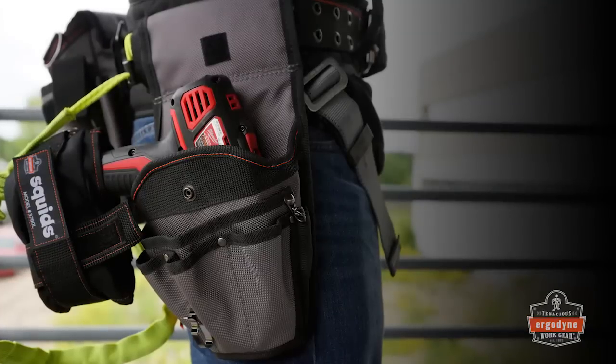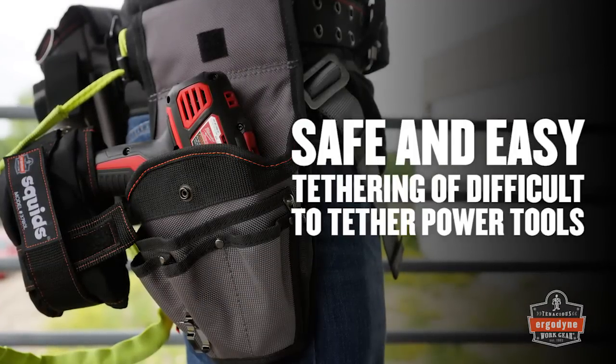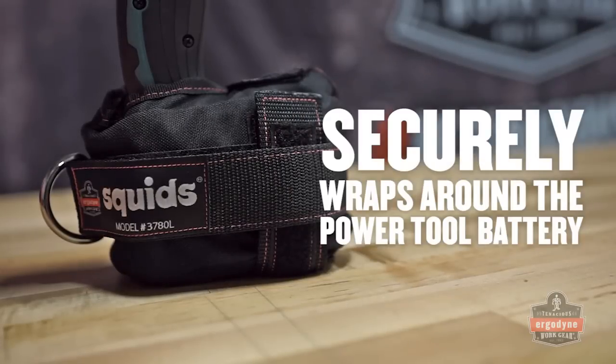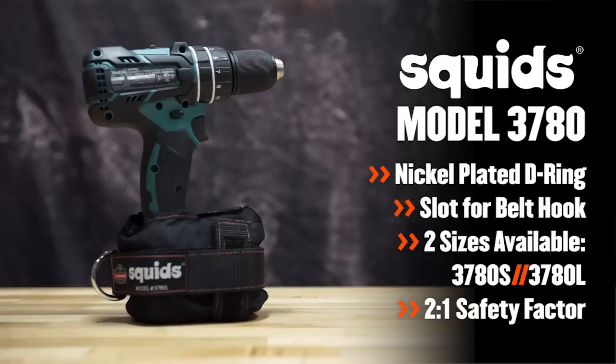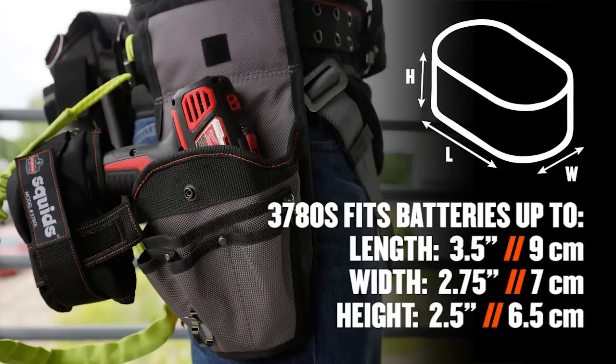The Squid's Power Tool Trap offers a convenient connection point for two lanyards for safe and easy tethering on difficult to tether cordless power tools. Housing a secure connection point for a lanyard, the Power Tool Trap prevents this kind of tool from becoming a dangerous dropped object. The 3780 Power Tool Trap features two hook and loop straps, a nickel-plated D-ring for tool lanyard attachment, and a slot on the side to accommodate the belt hook. The Power Tool Trap is available in two sizes: the larger 3780L fits older-style nickel cadmium batteries, while the smaller 3780S fits newer lithium-ion batteries.